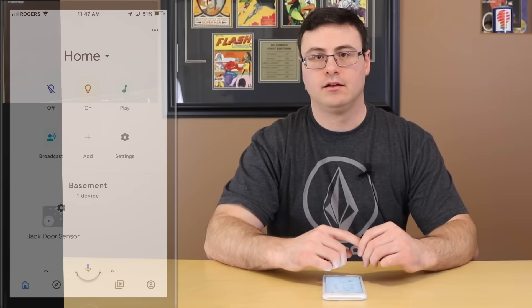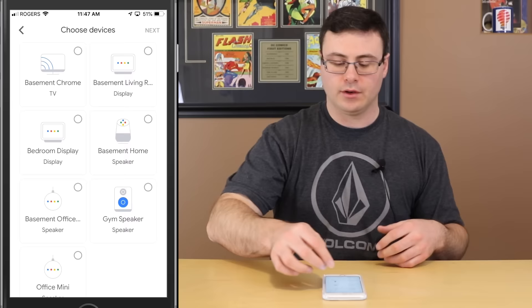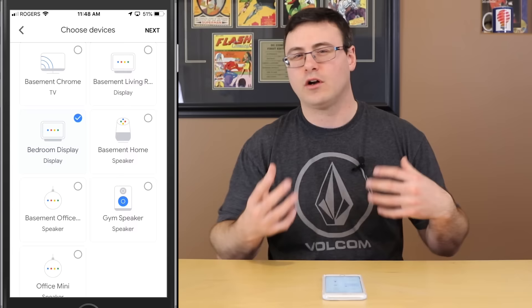Let me show you how to actually use that functionality. I'll show you a couple of different interfaces for controlling it with the Google Home Hub — your voice, the visual interface on the device. Turn on the TV. Sure, turning the TV on.